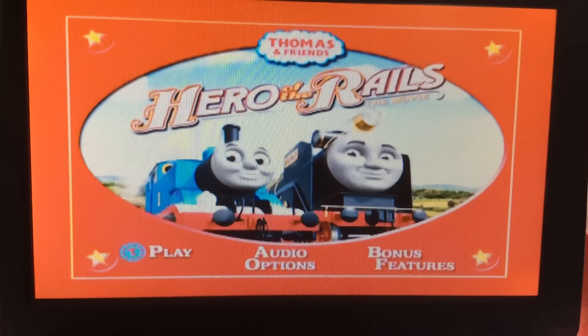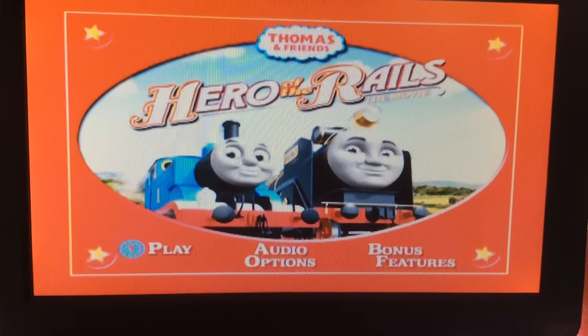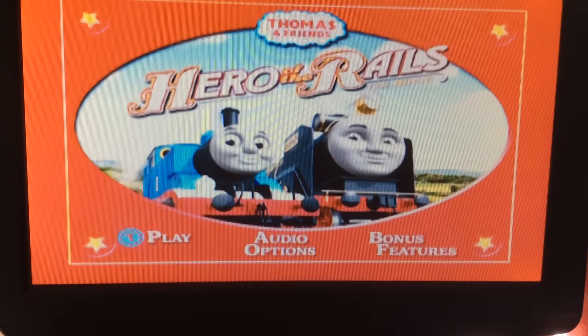What is up, my friends and fans? This is Brendan Barney here, and today I'm going to do a walkthrough on the Thomas & Friends DVD, Hero of the Rails.